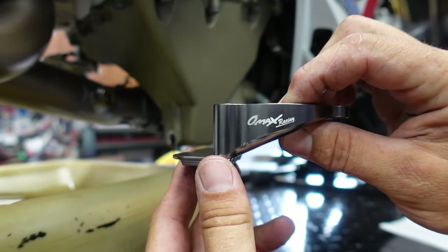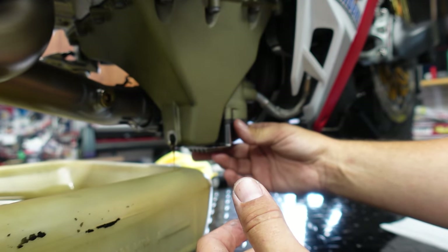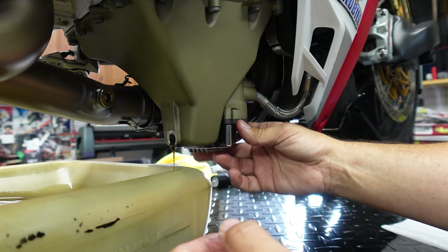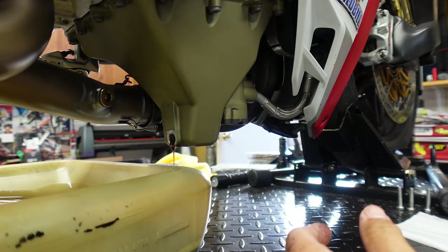So again, this is the Omex Racing guard. We're going to go ahead and pull the old filter off. That just looks nice and clean to me. Let's go ahead and get the filter dropped and get the new sump guard on.